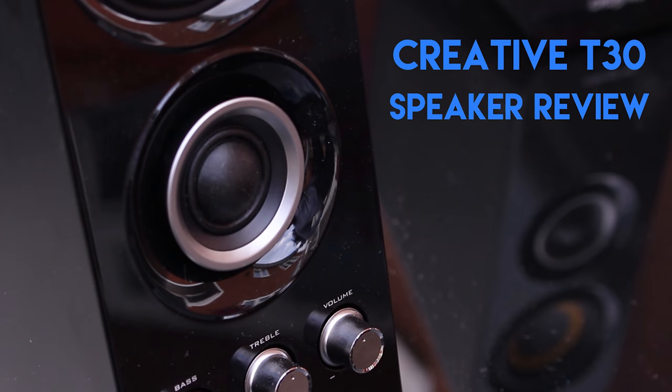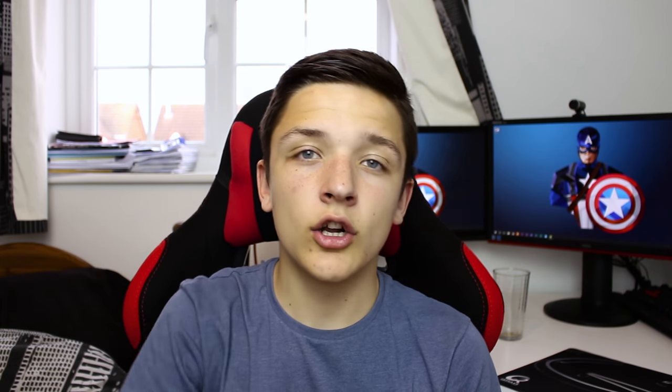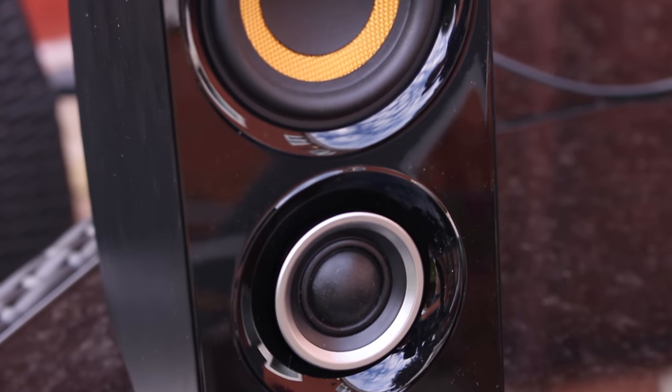So yeah, the Creative T30. Now with any of my reviews we'll start with a physical overview. On the front of the speakers we have a really nice glossy black finish, and on the back of the speakers and the sides and the top we have a matte finish.